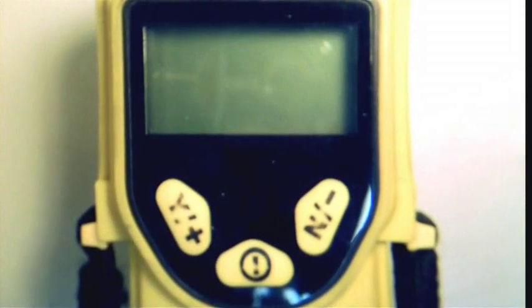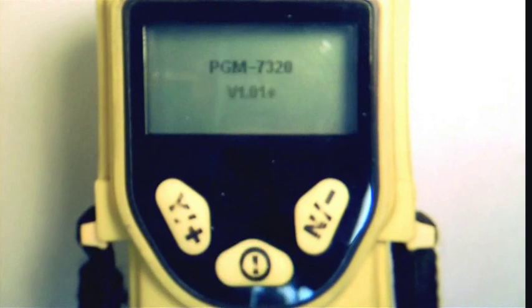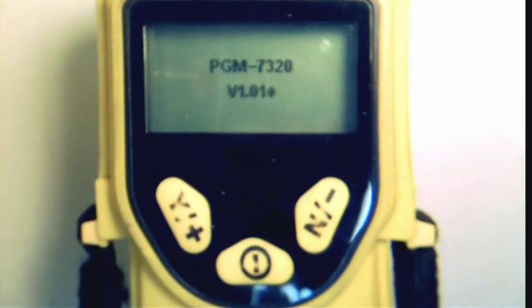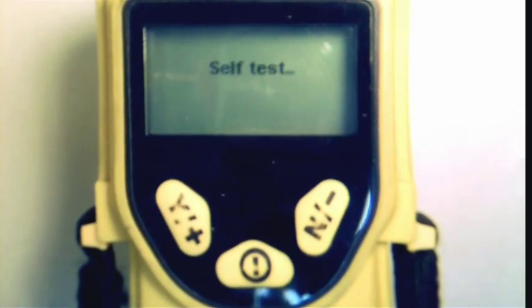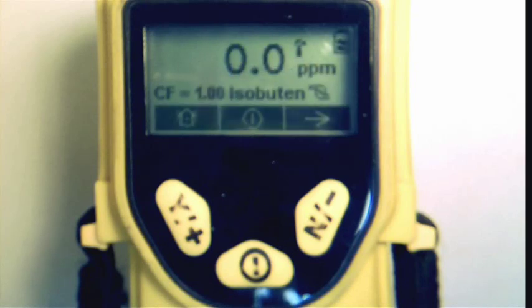To begin, the unit is turned on by pressing and holding the middle power button. Once the unit displays a reading, it is ready.